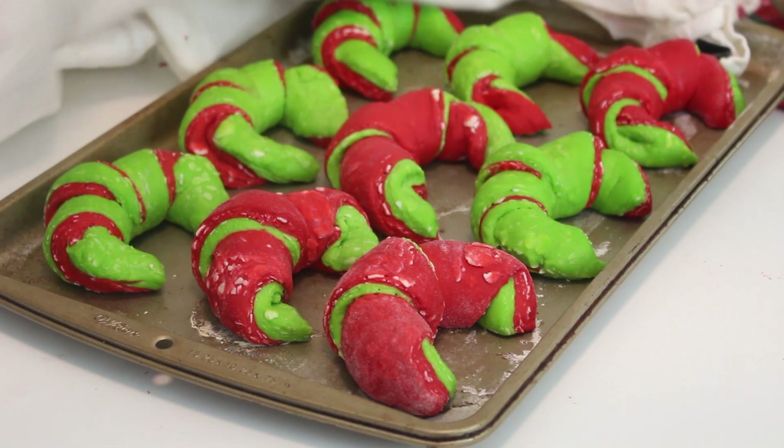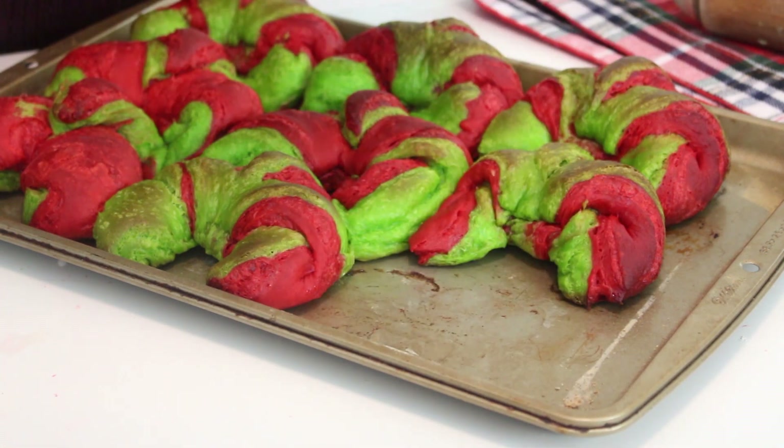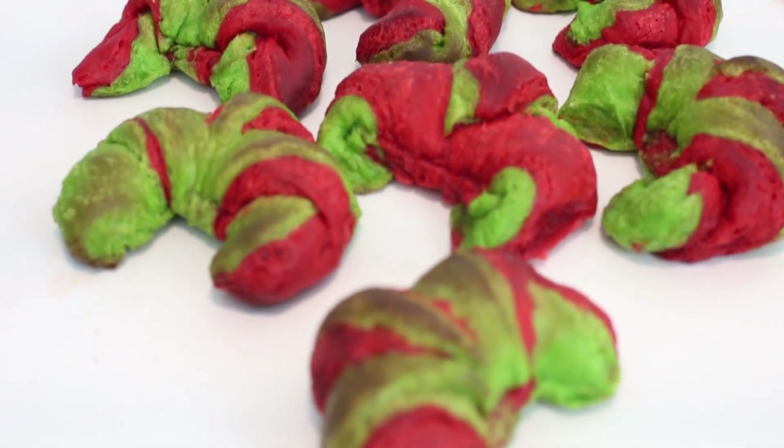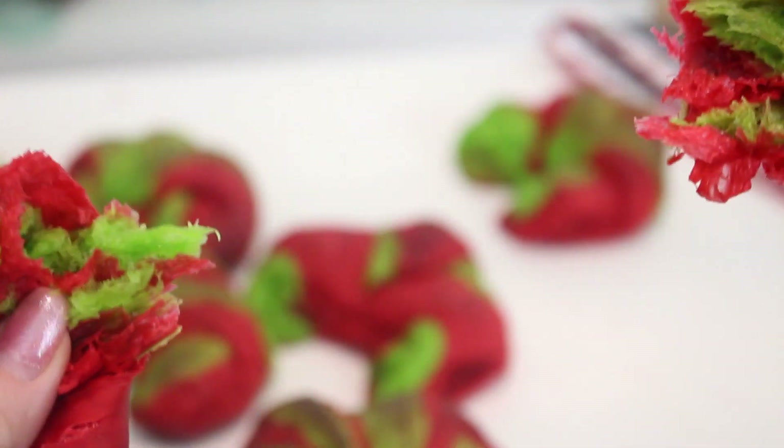Bake at 425 degrees Fahrenheit for 10 minutes. Then cover loosely with aluminum foil and bake for an additional 5 minutes or until they're golden brown. Place the baking sheet on a wire rack and cool until warm, then enjoy your freshly baked croissants.